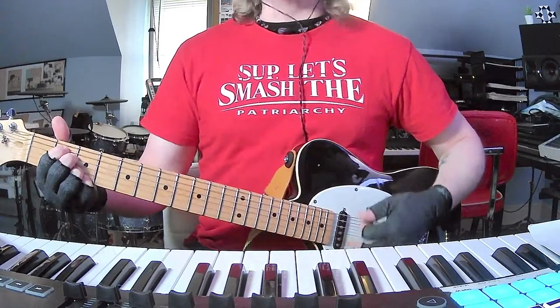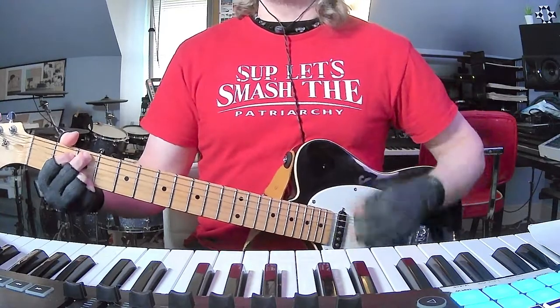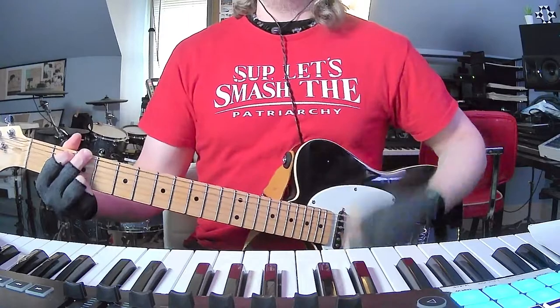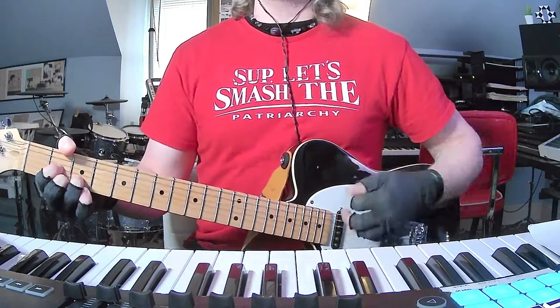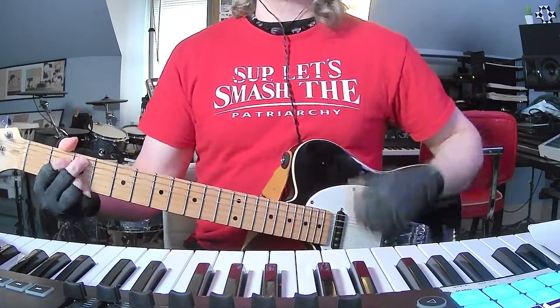So it's basically just going to go between E minor 7, D, C add 9, D, G, D, E minor 7, C add 9, D, then D sus 4, D sus 2. So that's the verse every time.